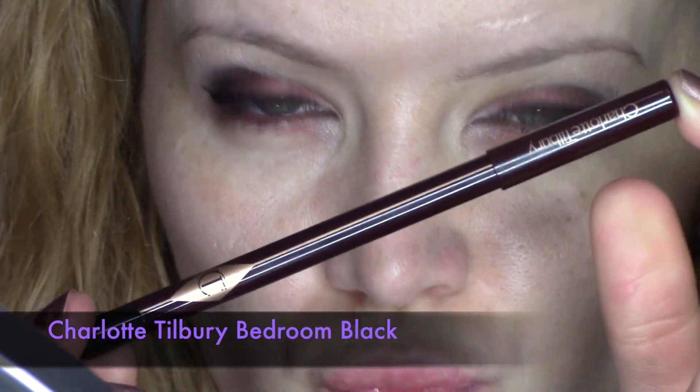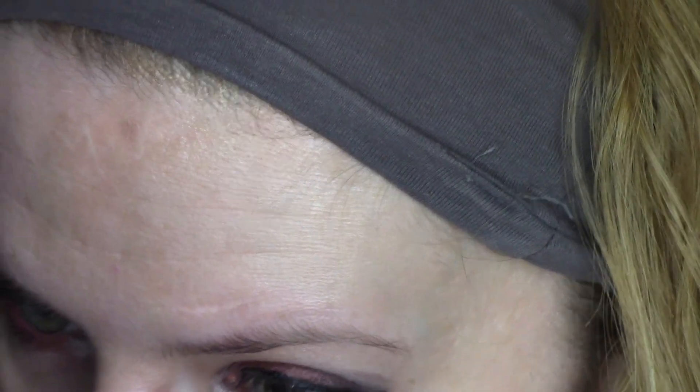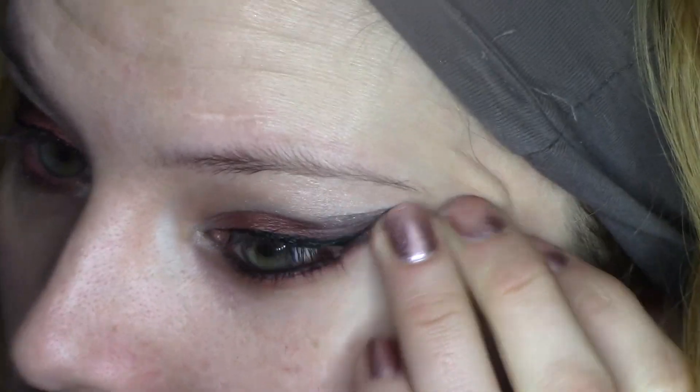Now I'm going to use Charlotte Tilbury's Bedroom Black, which is a beautiful black pencil liner — it's really, really creamy — and I'm going to line the waterline with it. After that, with a brush, I'm going to smudge it out slightly.